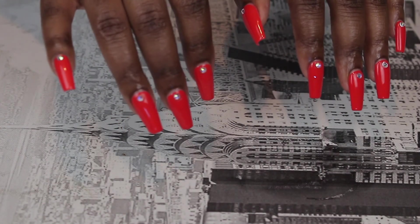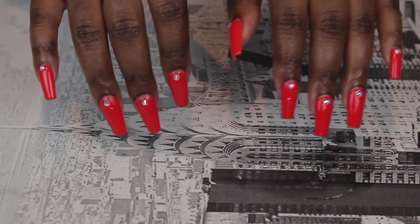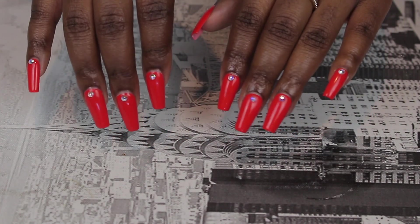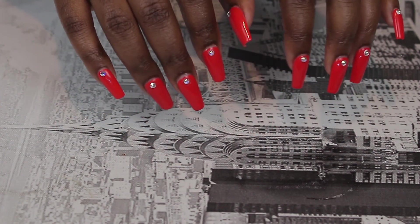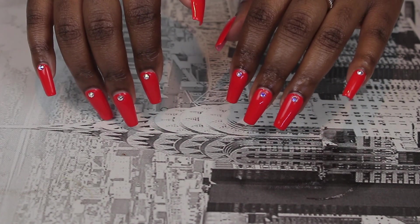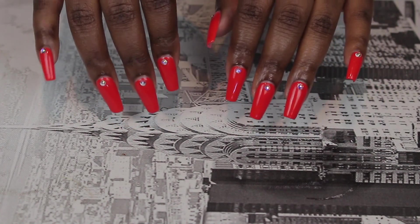This is the finished look — obsessed! So if you guys have any other looks you want me to do while I am practicing on my nails, please let me know down below — any colors, any designs. I do have a polygel video coming up, so stay tuned for that. Thank you all so much for watching, and I will see you guys in my next video. Bye!